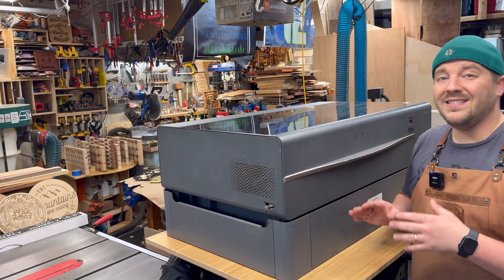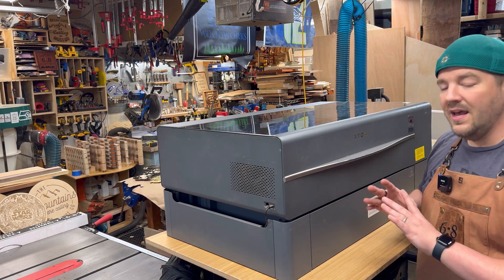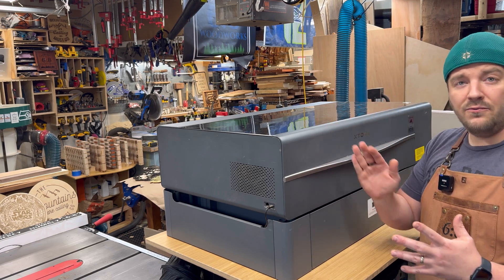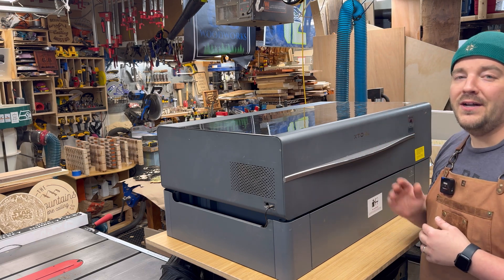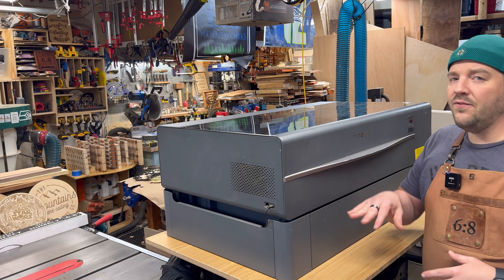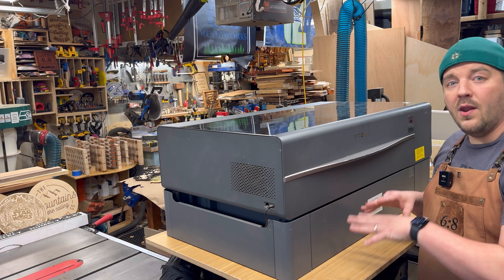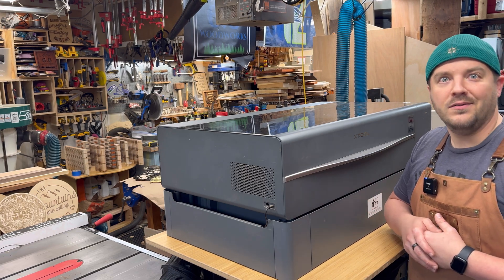Another thing about this one is it's got four legs, whereas a lot of other desks out there are just two legs. It's a lot stronger, so it can handle a robust machine, especially as the gantry on the laser goes back and forth a lot. It can really handle it to ensure you're not having issues with your project from it moving around too much — really strong, really sturdy. Definitely check out Flexispot's website to learn more about why it's so superior. Link down below.